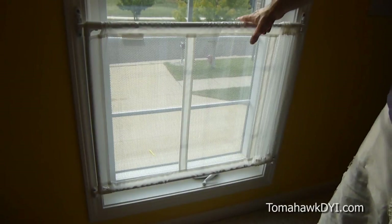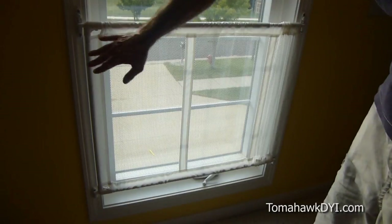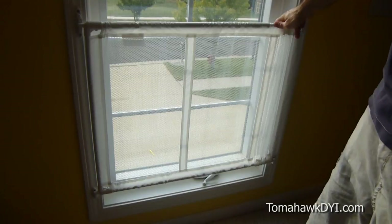This Kidco window mesh guard has a metal frame that runs around with these brackets that you screw into your window to help secure it.